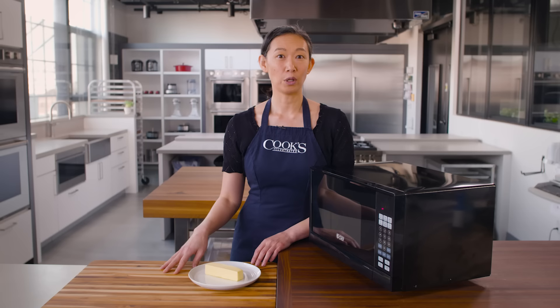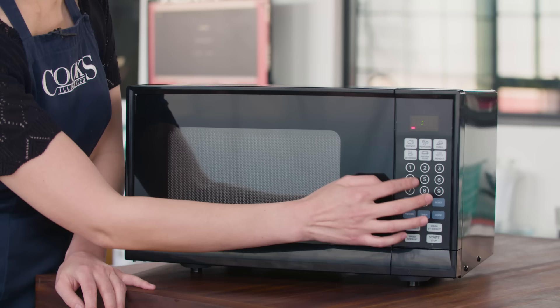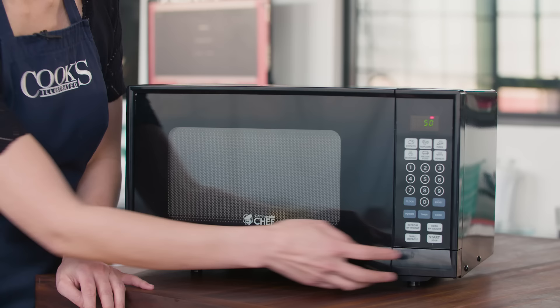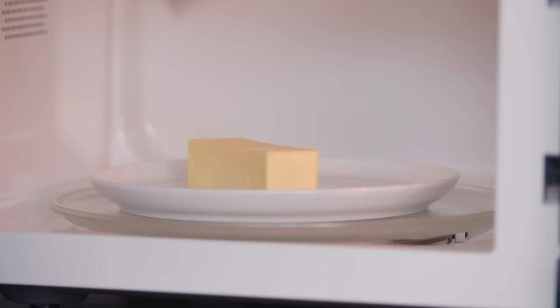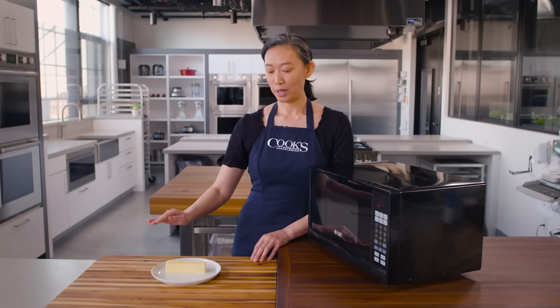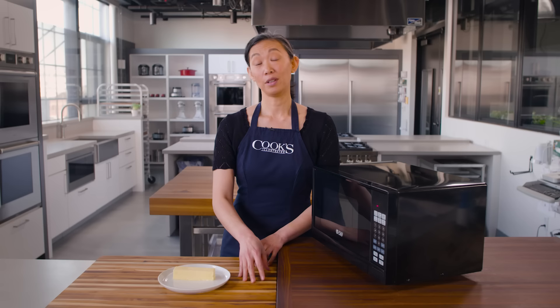I'm going to demonstrate how useful that power button is with a stick of butter. My goal is just to soften it, not to melt it. I'm going to microwave this for 45 seconds at 50% power. If you're listening carefully, you'll hear that magnetron flip off right around 30 seconds, and it'll come back on right around 11 seconds. This looks great — nice and uniformly softened. If I had microwaved this at full power, I would get hot spots where the butter is fully melted and cool spots where it's pretty solid. Reducing the power level is one way to help food heat more evenly.